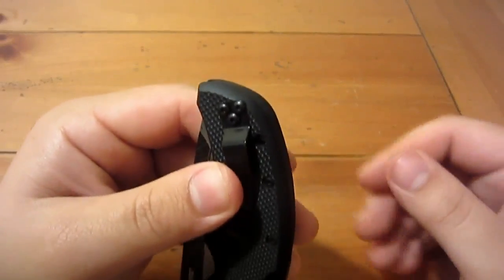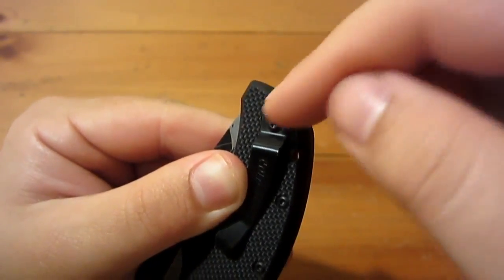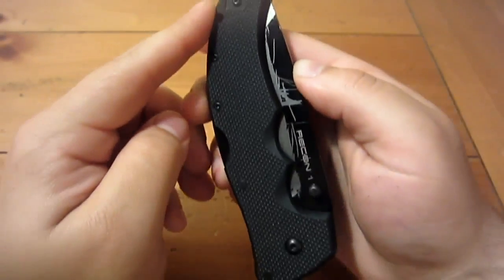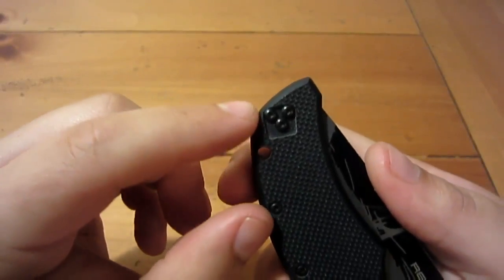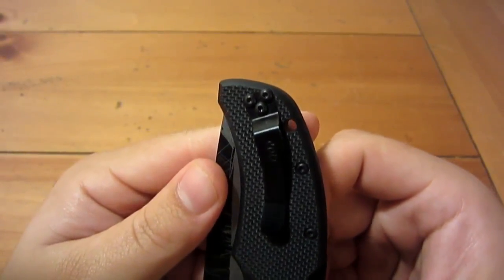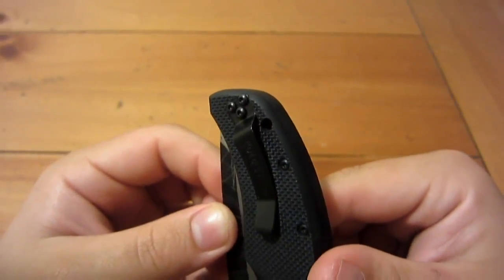On the reverse you can see it's actually meant to be there because it is swappable to the other side for right or left hand carry, although there's no option for tip-down configuration — it's only tip-up carry. The bevel on the edge and the screws right there just seem sloppy. Aesthetically I don't care that much, but functionally it still holds the knife in your pocket, so it works fine — just a little bit of an annoyance, especially if you're OCD.